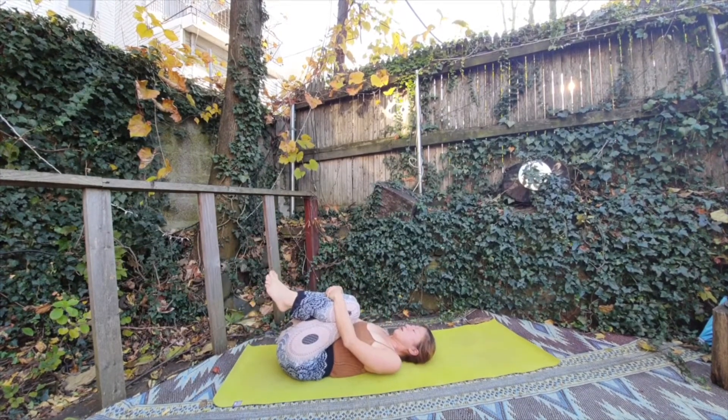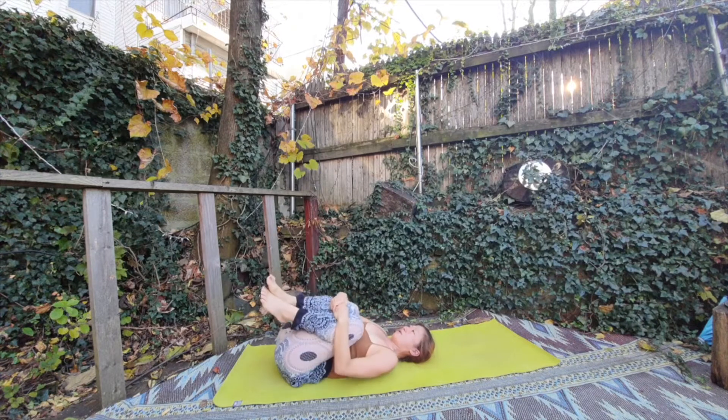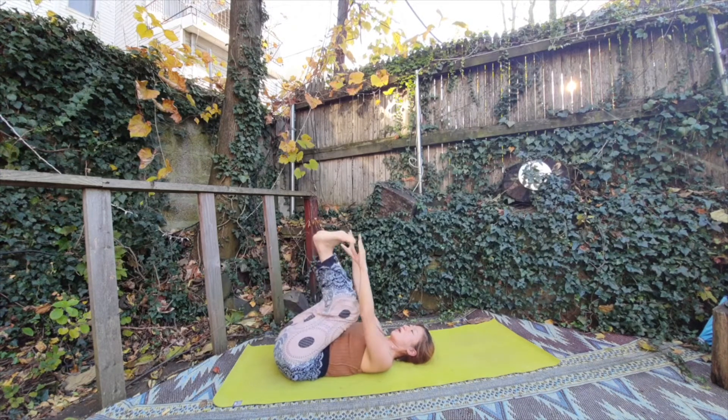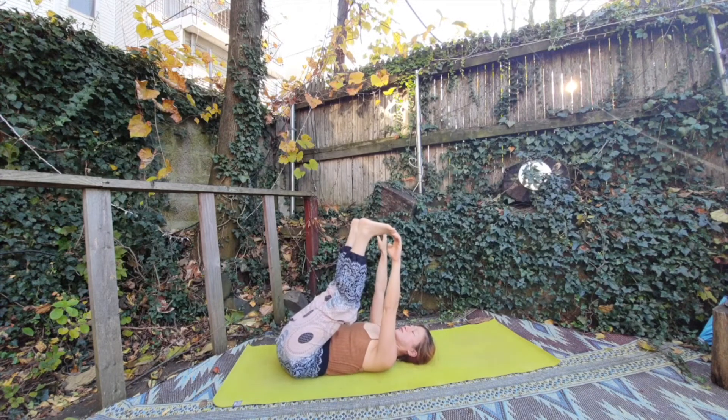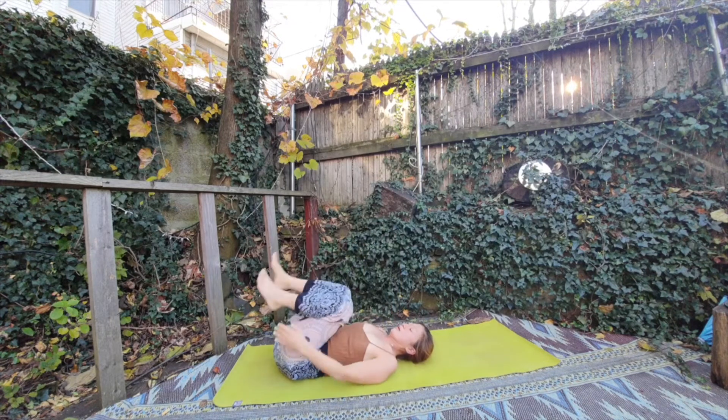Okay, now you can relax a little bit. Now you're using your back, so now you're going to stretch a bit. You can also do the happy baby pose.